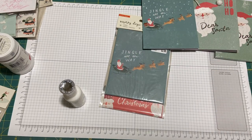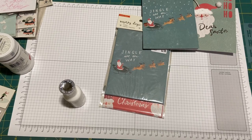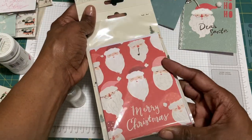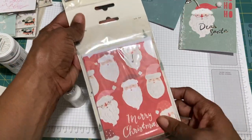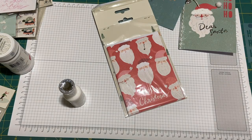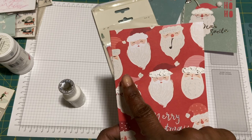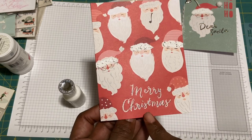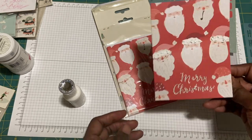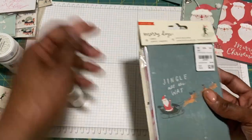My next card has all the Santas, and the entire back of the card is Santas as well. Basically what I did to this one — I couldn't do too much — but I used snow paste on the three Santa hats in front. Lots of texture and then Stickles on the Merry Christmas. And that's all I did with this card.